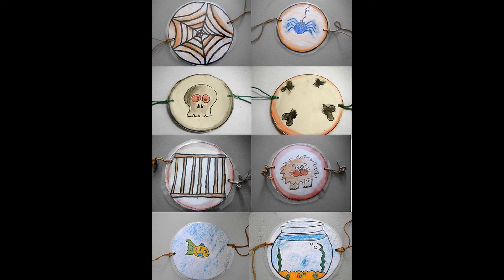Here are some examples of great ideas for thaumatropes: a spider in a web, a skull and crossbones, a tiger in a cage, a fish in a fishbowl. Maybe you're going to have a big fish eat little fish, a smiling face, or a blinking eye. There are all sorts of ideas.